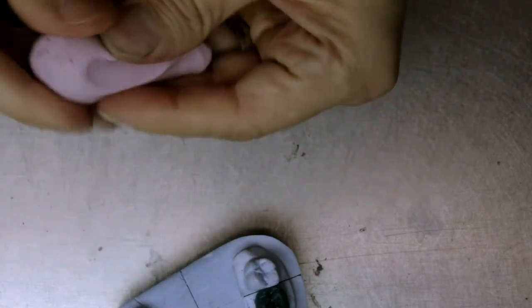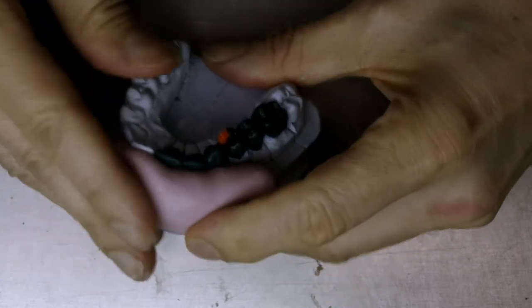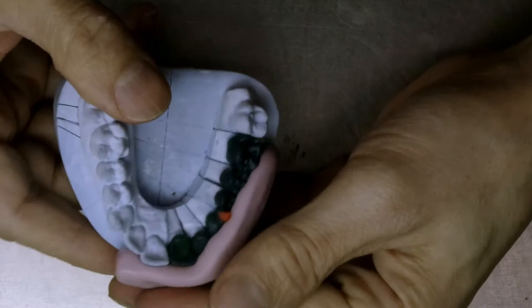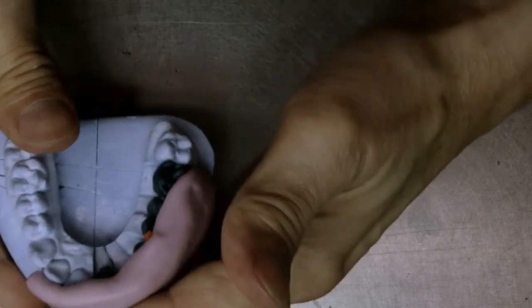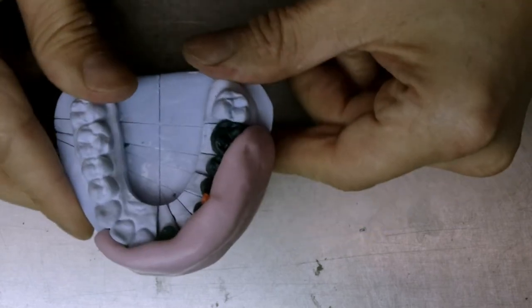So now there are no lines on it, and we make a little bit of a worm shape. And then we place it on the labial surface, and then just cover the incisal area, just like that. And then we let it set.